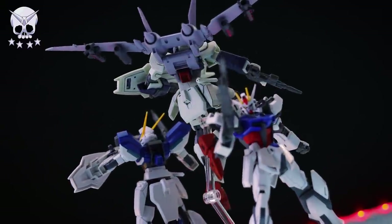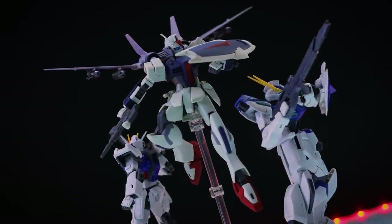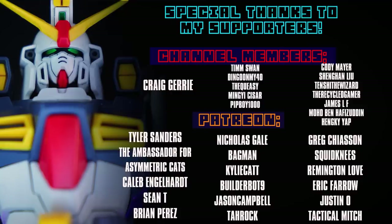By 20. As always, thank you so much for watching. Make sure to come back for more Gunpla reviews and I'll see you next time. I cannot end this video without thanking each and every one of you for watching, dropping a like, subscribing, and of course to everyone who supports me over on channel memberships or Patreon — Craig Jury, Tyler Sanders, the ambassador for asymmetric cats, Caleb Englehart, Sean T, and Brian Perez.